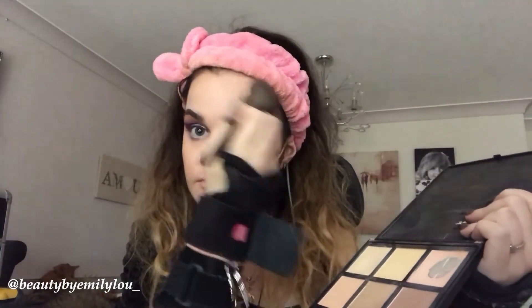I'm now contouring using the Morphe 9C palette with my favorite Morphe contour brush, contouring my cheeks and blending in an upward direction to help lift my face. I make sure the contour is not too low, as that would bring the face down. I continue to apply the contour shade on my forehead, both cheeks, and jawline to sharpen my jawline and tie the look together.